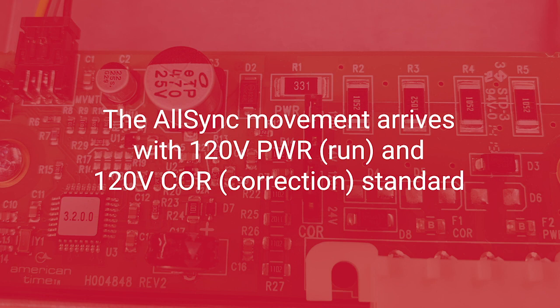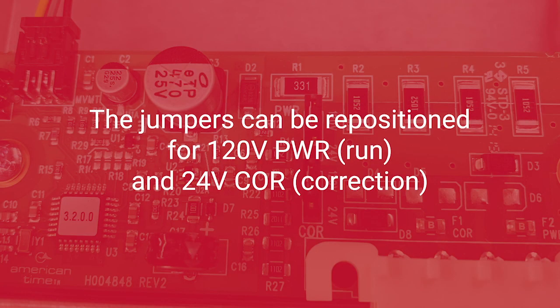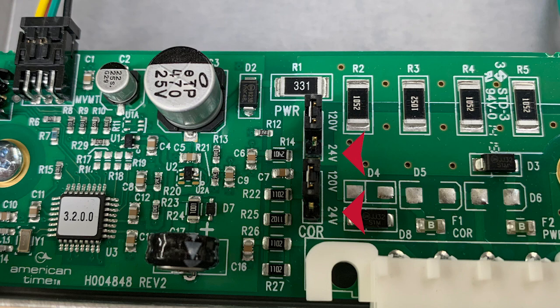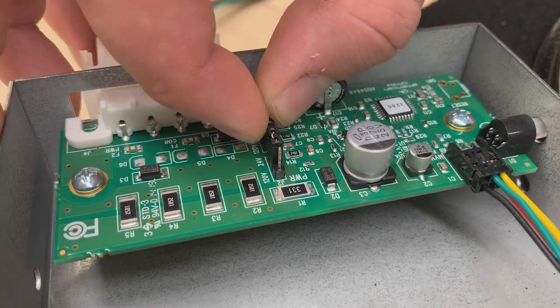The AllSync movement arrives with the standard 120-volt power (run) and 120-volt correction. Here you'll see the default pin placement for run and correction. The jumpers can be repositioned for 120-volt run and 24-volt correction, or for 24-volt run and 24-volt correction. If needed, adjust the run and correction jumper settings accordingly.